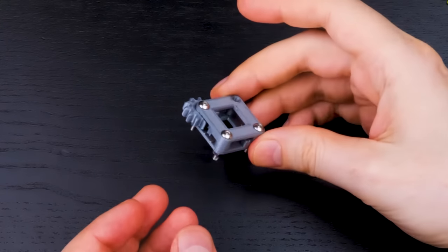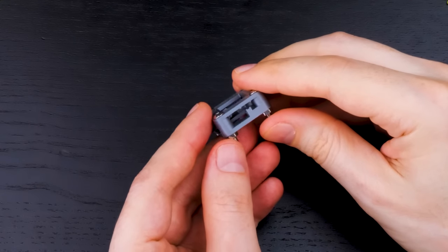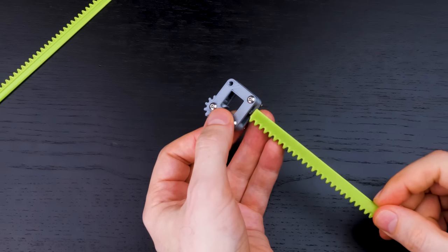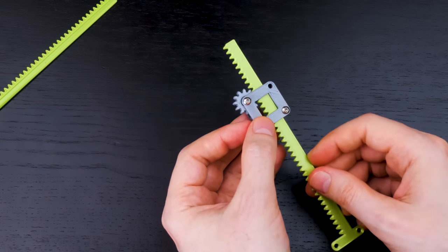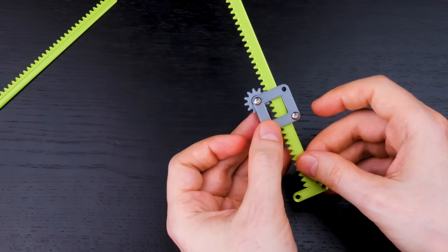It starts with this little box with a gear wheel on it. There are holes in the sides of the box and you can put a rack through one of the holes, and it meshes with the gear so that they form a rack and pinion mechanism.